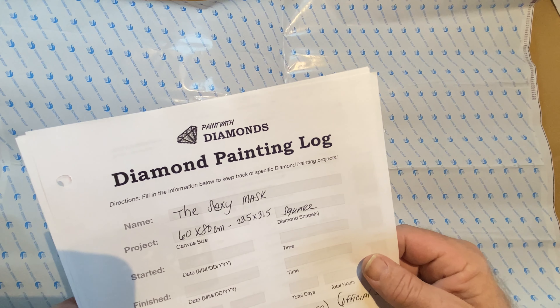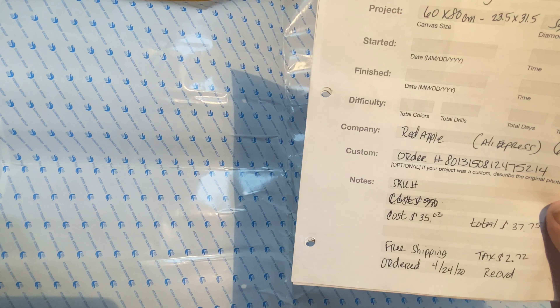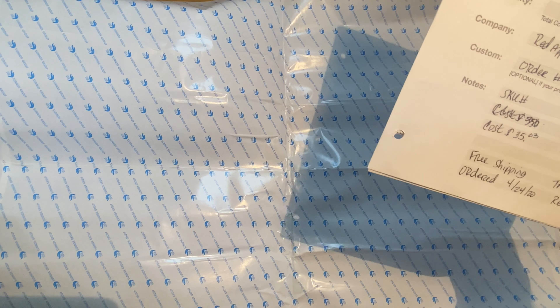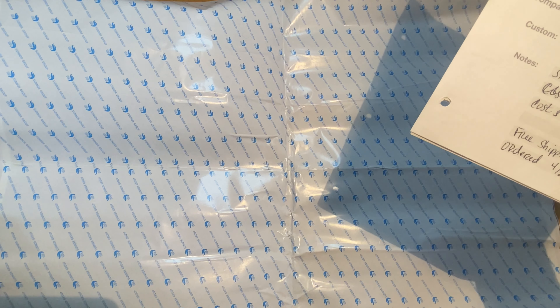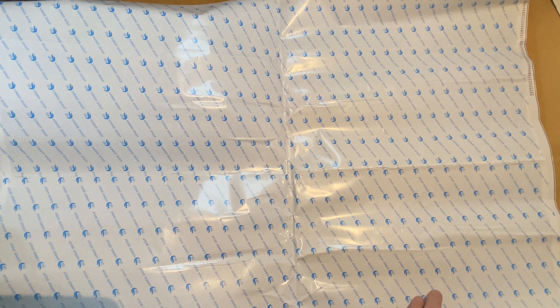Sorry for the language. Okay, this is labeled 'Sexy Mask,' 60 by 80 square. It's by Red Apple on AliExpress, the official store. It costs $35.03 - free shipping, but there was tax, so the total was $37.75. Ordered on April 24th and I received it July 8th, so just shy of three months.